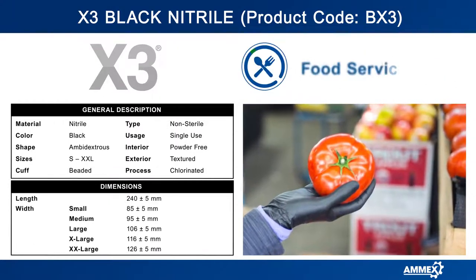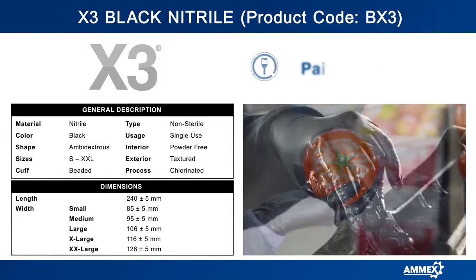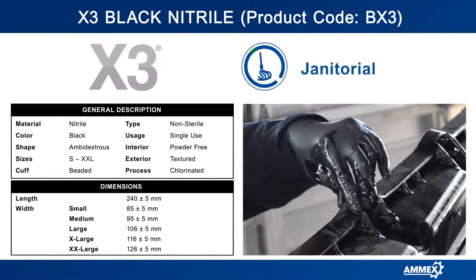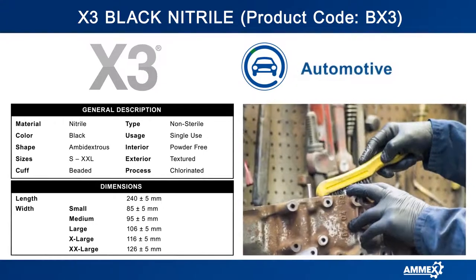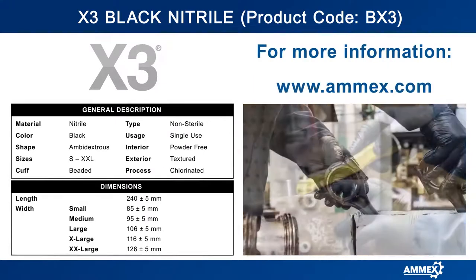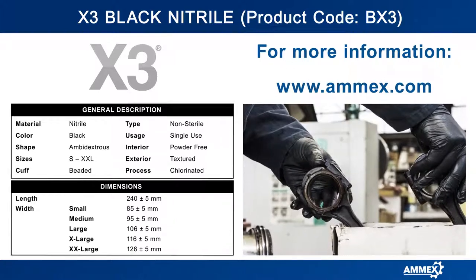The professional black color hides traces from dirt, grease, and grime. These industrial grade gloves are available in sizes small to double extra large, are sold 100 gloves per box, and 10 boxes per case.